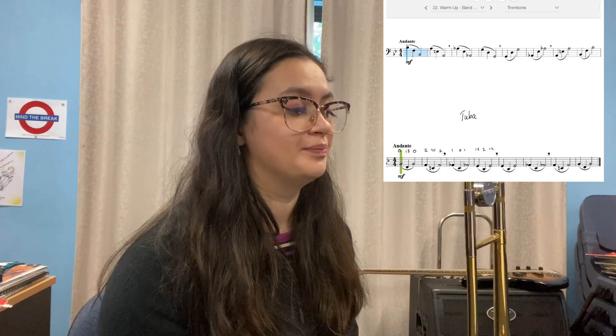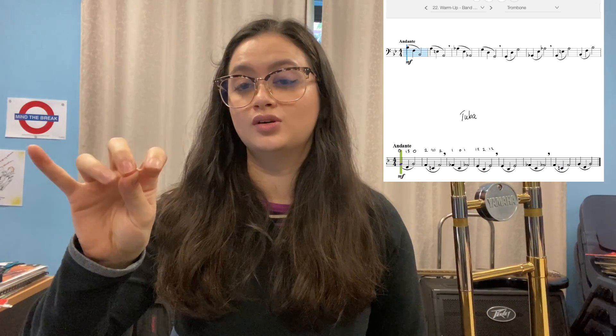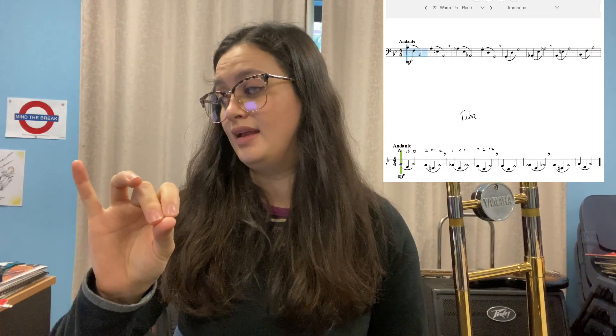Tuba is a little bit different. For tuba it goes like this: B-flat, then D, then B-flat, then A natural, C, A natural, then A-flat, C, A-flat, and then we have E, then B, E — and it's the opposite for the rest of it.